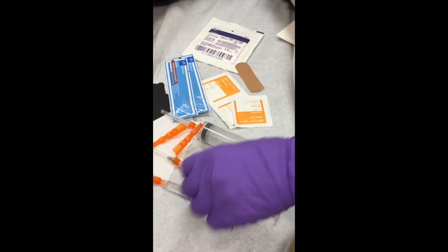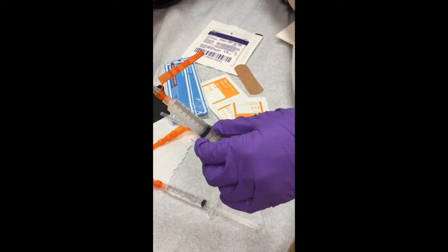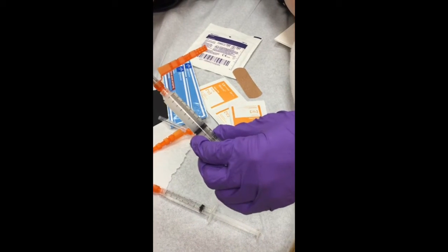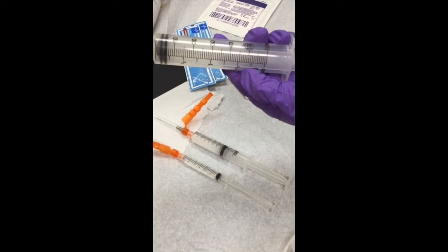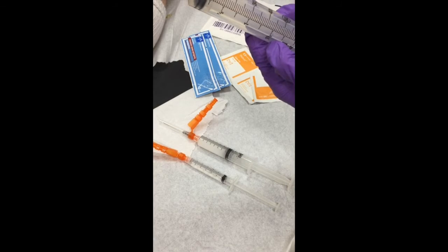We have our standard cortisone injection — we use 6 cc's of quarter percent Marcaine mixed with 40 milligrams of Kenalog. We also have a standard 60 cc syringe loaded up with an 18 gauge needle for the aspiration.